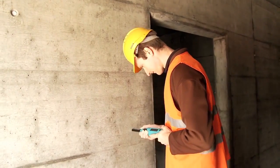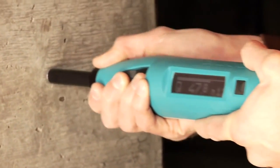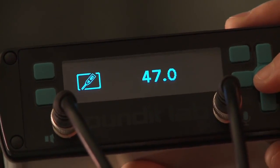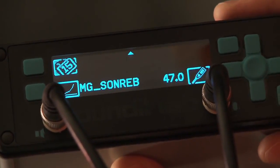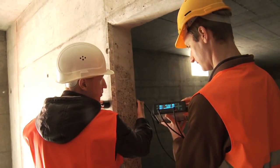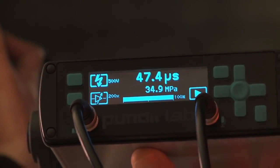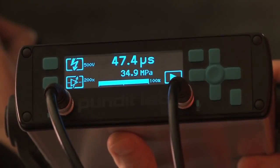It has been proven that rebound hammer measurements may be combined with ultrasonic measurements to give even better estimates of the in situ compressive strength. Here we can see the Silver Schmidt being used together with ProSec's Pundit Lab Plus instrument to determine compressive strength on site using the SONREB method.